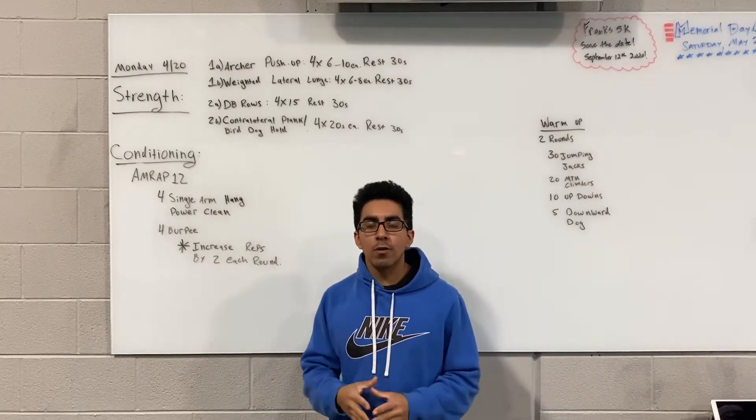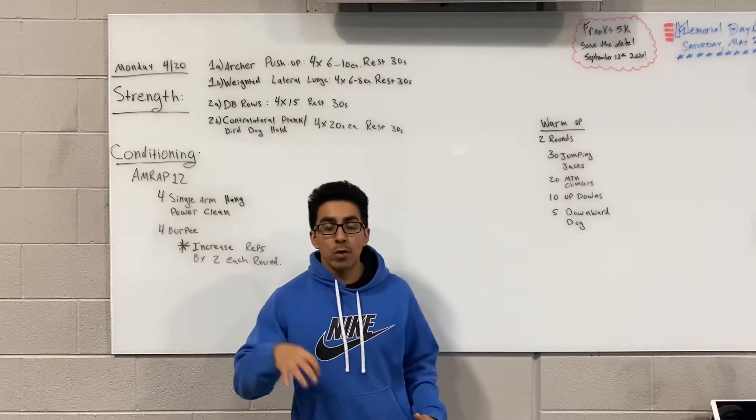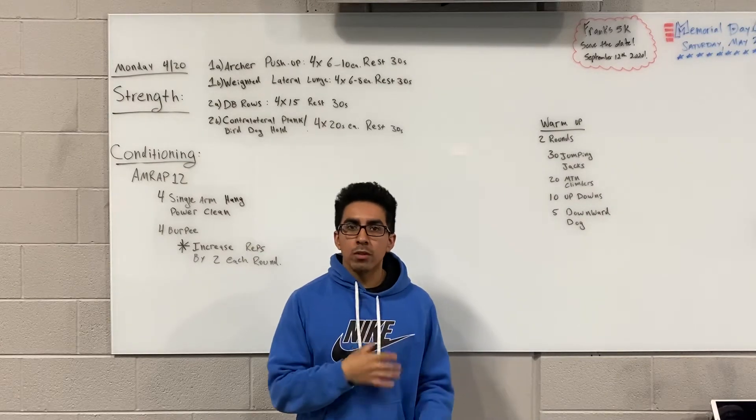1A is going to start off with archer push-ups. Archer push-ups — we just did these last week, about a week ago from today. It's a hard variation of a push-up, primarily trying to work one specific muscle group, so a little bit of a unilateral exercise.